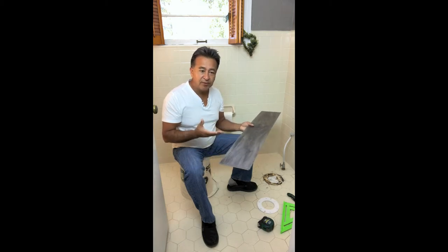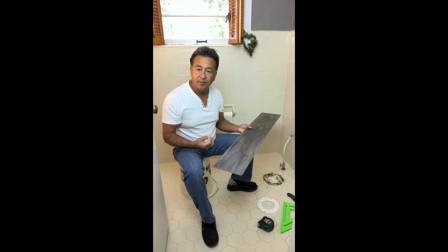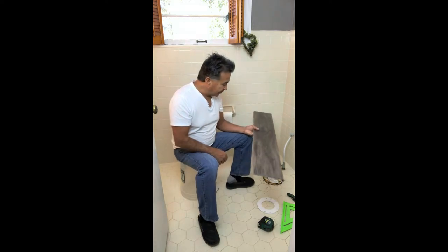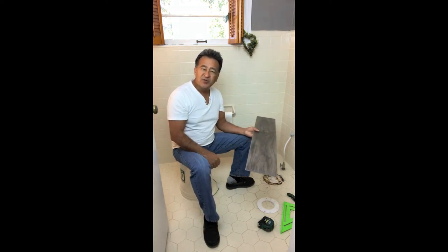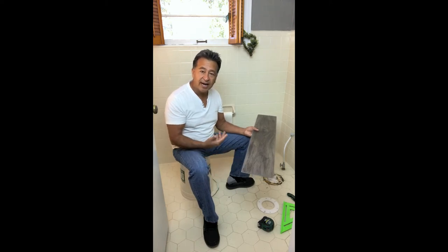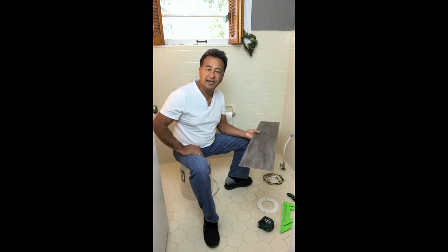The product is waterproof, so in the bathroom area, we know that this product is not going to expand or contract — it doesn't absorb water. We're going to be installing this in an area where we can place stuff on top of it, which is great because it's so hard to cut around the toilet. We're going to lift the toilet out just like we did here, and we're going to put the toilet right back on top of this product with a clean line.